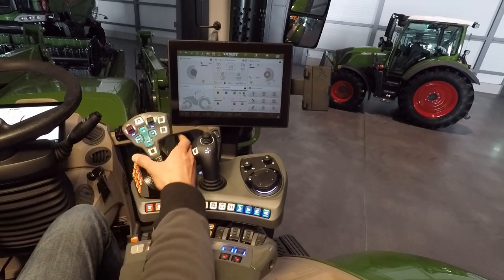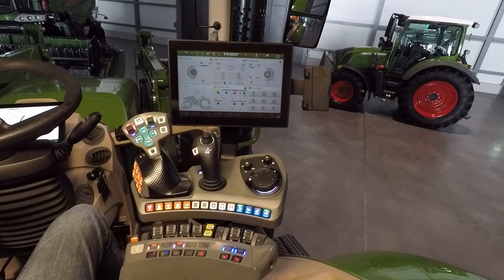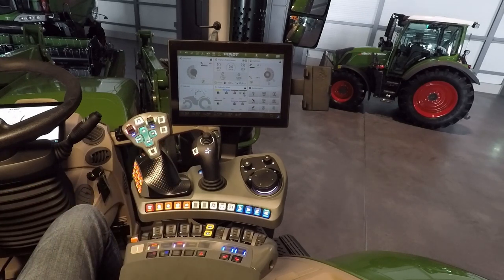How to start driving? Click and hold the activation button and choose the direction. The tractor starts driving, and with your foot you speed up the engine.